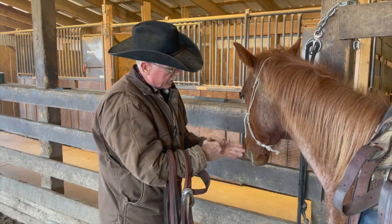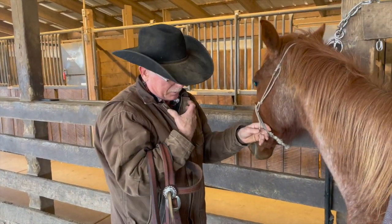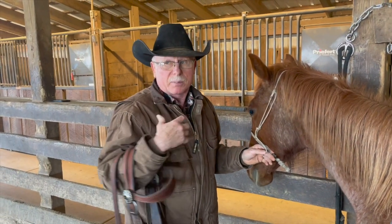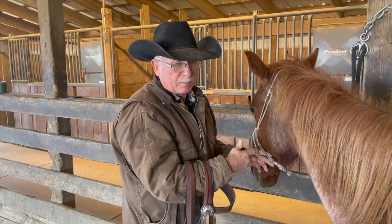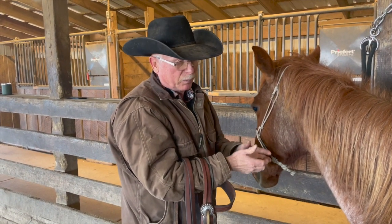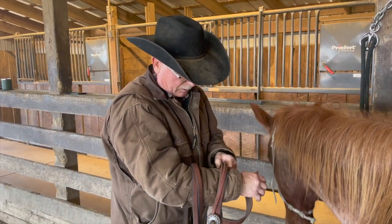If we don't have something like this and we pull just the lower jaw and they open that lower jaw, then we just train them that as soon as they feel pressure they open their mouth. So this just allows me to prevent the bad habit of gaping their mouth from coming into play.